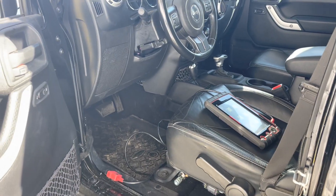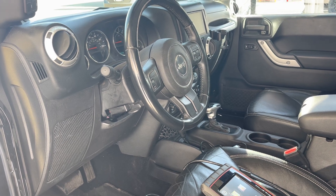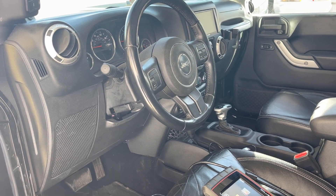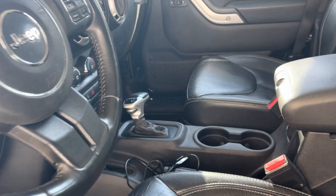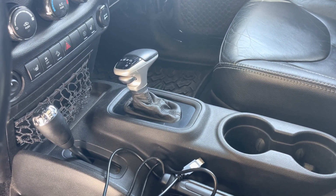Todd here with Jeep Speed Shop. Here we have a 2015 Jeep JK Unlimited. This has got a 5.7 liter truck Hemi and also the 8-speed. Now this 8-speed is an HP75 — I have it from a Dodge Ram truck, four-wheel drive.